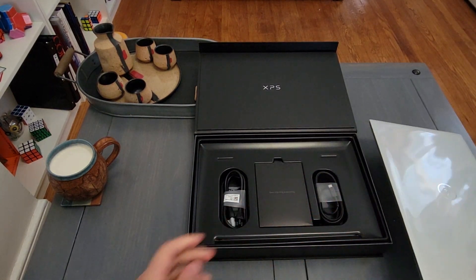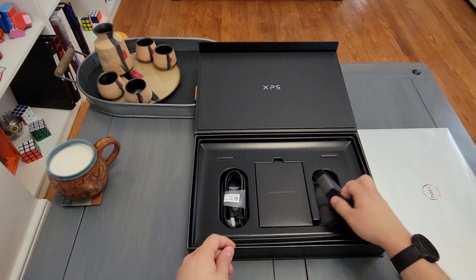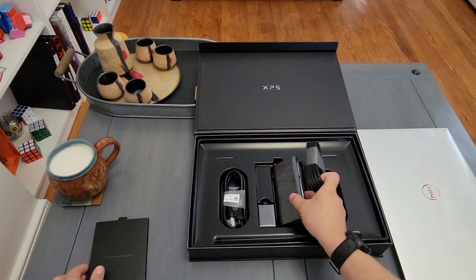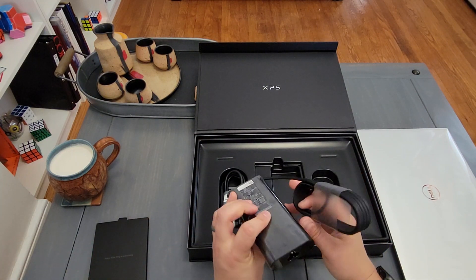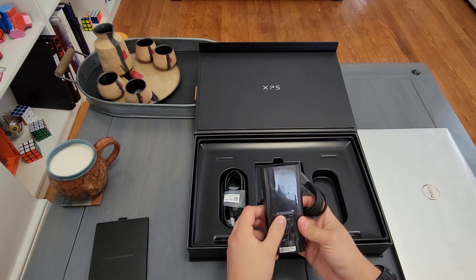So we get the laptop — I'll come back to that in a sec. Then we get a couple accessories, nothing really spectacular here. You get your charging brick, which I believe is 130 watts — yes, it is.